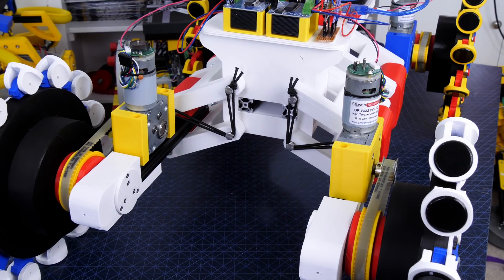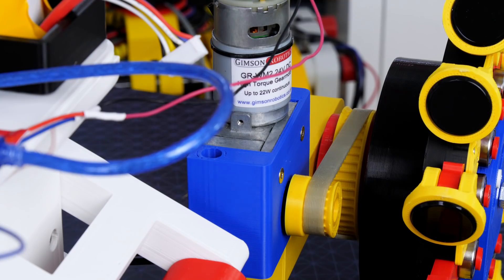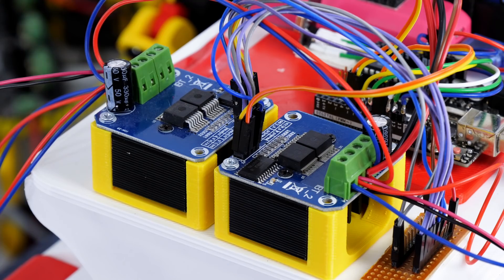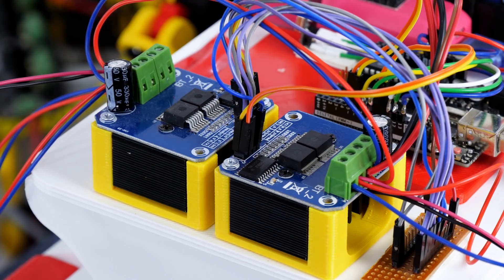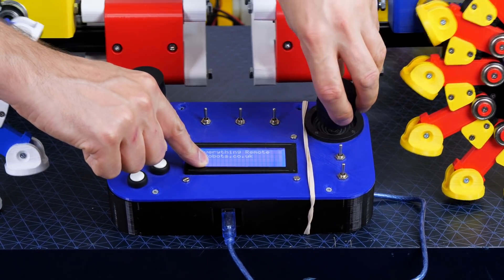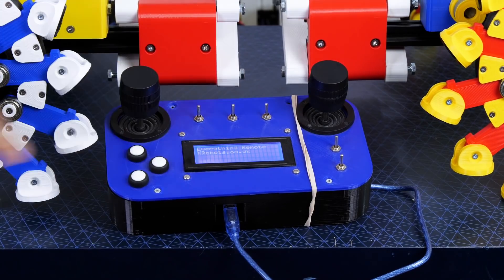I'm using right-angle worm gear driven motors — four of those, one per wheel — connected with a belt drive to a T5 pulley installed on the back of each wheel. I'm using an Arduino Uno to drive PWM signals into two BTS7960 motor drivers, and I'm using the OpenDog remote again which uses NRF24L01s as the radio device.